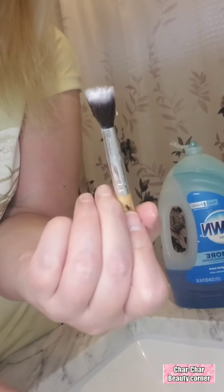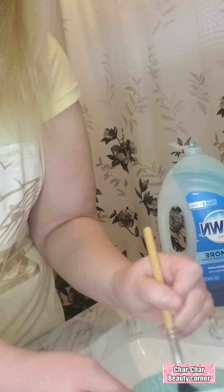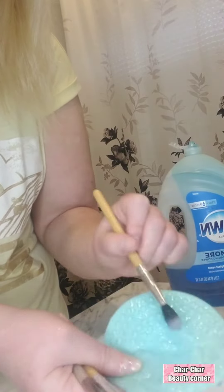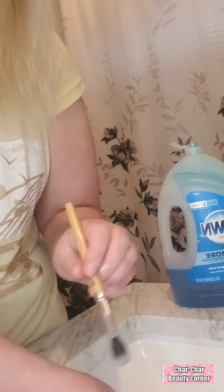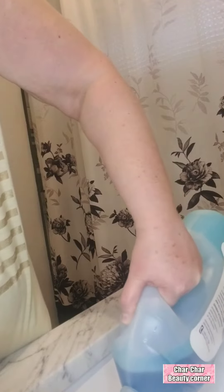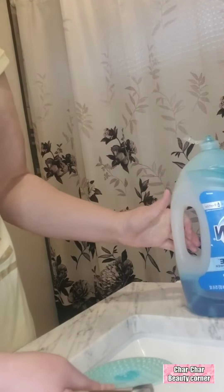Clean brush! You don't need to go out and get those fancy expensive stuff that you see. I know there's really crazy expensive stuff. All you need is Dawn soap and a silicone makeup cleaner. I paid for mine like last year for like 10 bucks. Very, very easy.